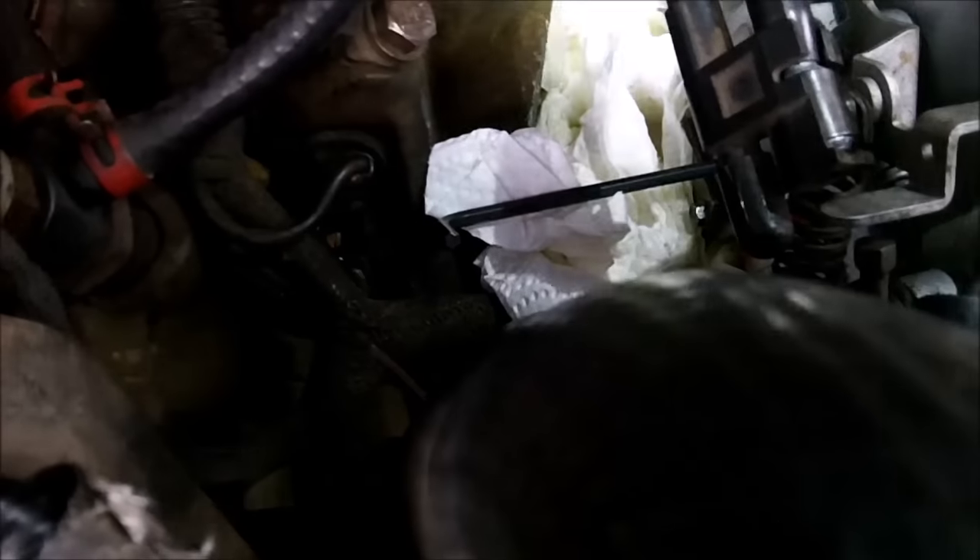Here we are — got the triangle plate off the side, got some paper towels in there to soak up the fuel that came out of the pump, and got the allen key inserted. I'll try to show the camera what you're looking for in there. Towards the end of the triangle opening, towards the back of the truck, you can see a little hole, and way down in that hole there's a tiny 5/32nds allen head that you need to turn.